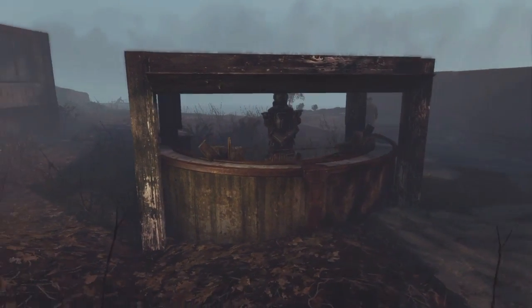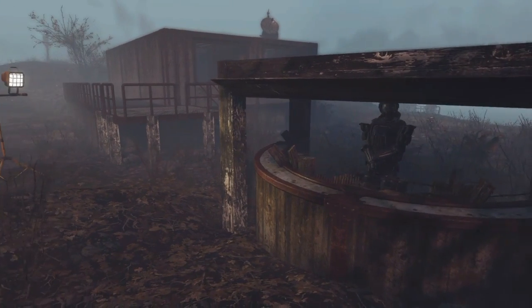Welcome back to RTC, ladies and gentlemen. It's your host Craig, and today I'm going to be showing off the concrete guard bunker with a roof.